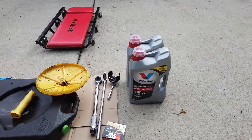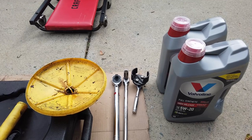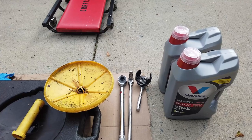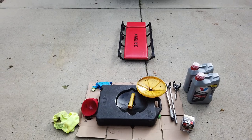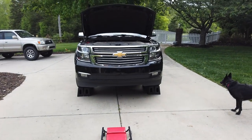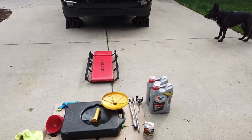We have an oil filter removal tool that fits on a 3/8 drive, and a quarter-inch drive with a 15mm socket, as well as a torque wrench to get the drain bolt back on. You'll notice I have cardboard down in case anything leaks, gloves to keep my hands clean, and a creeper to easily get underneath the truck. We use Rhino Ramps and wheel chocks — all linked in the description if you want to order from Amazon.